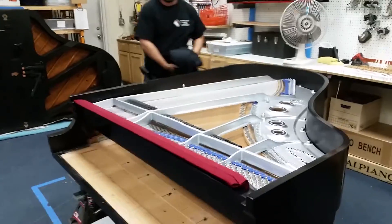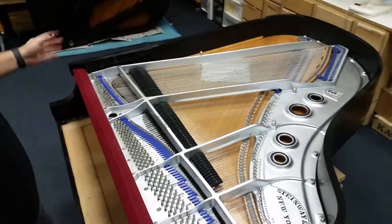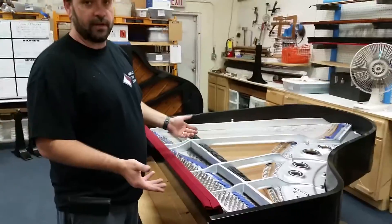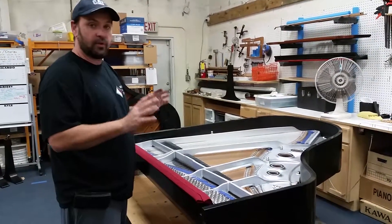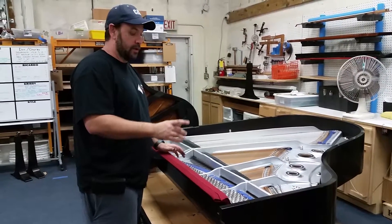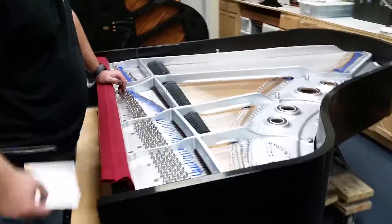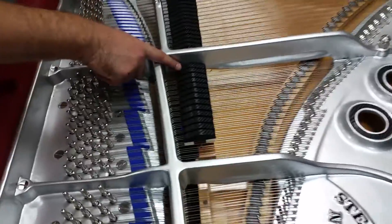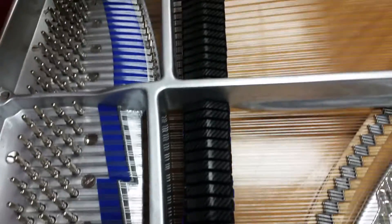I'm going to point some things out so you can see why this is unique. For starters, you can obviously see this is a brilliant aluminum harp — that's what we painted it. We wanted to do a theme with this piano, so we sprayed the harp in aluminum and used blue felts because we thought the contrast with the blue felts would be very good. Now if you look at the dampers here, these actually look like carbon fiber, and that's what we did — we made them look like carbon fiber.